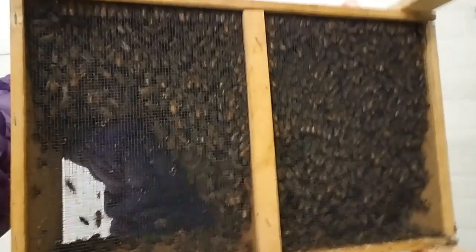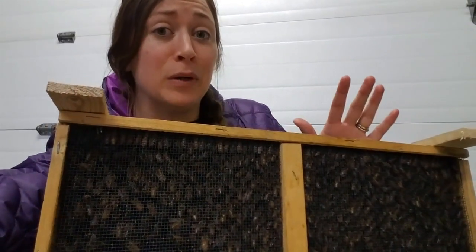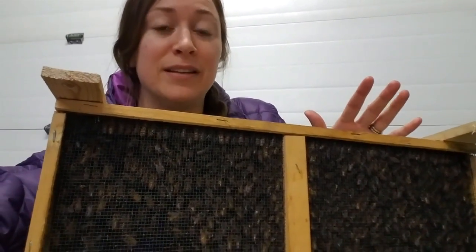Something really exciting happened today. Listen very closely — you hear that buzzing? Yeah, bees showed up! This is what a bee box looks like. This is the first time in my life I've ever held a box of bees, which is kind of exciting but also still kind of intimidating.